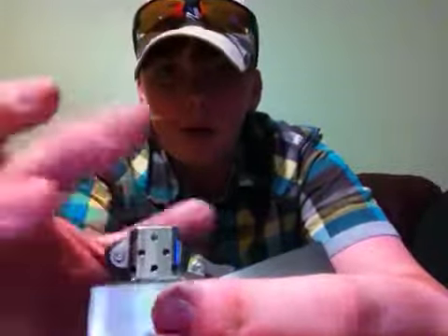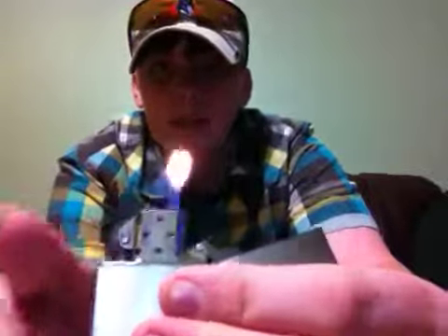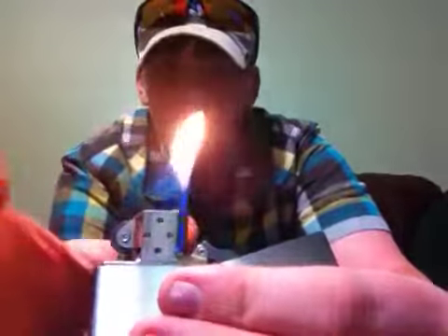So I'll show you without the flame. You have to drag your fingers across the top where it's barely rubbing the metal. So you open, close, and then come in like that. Just like that.